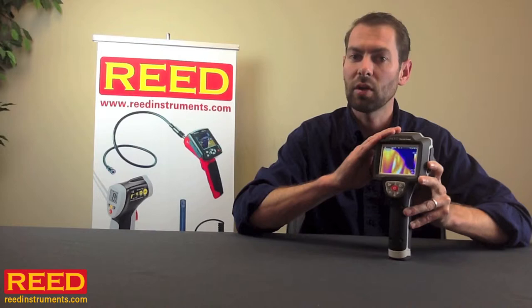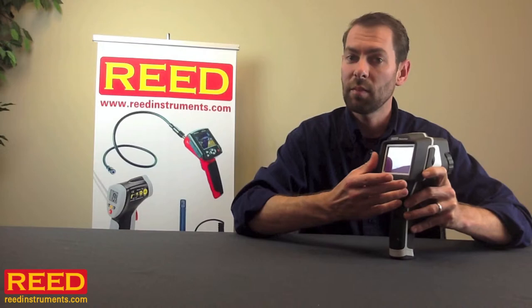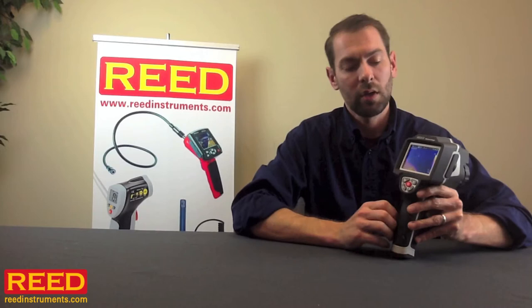The camera has both an IR camera as well as a standard visual camera, which allows you to display the images either side by side or embedded within one another. Both images are saved straight to an SD card. You can save voice as well as text comments straight to the image as well.